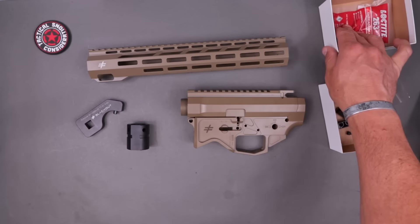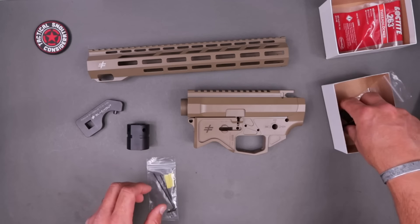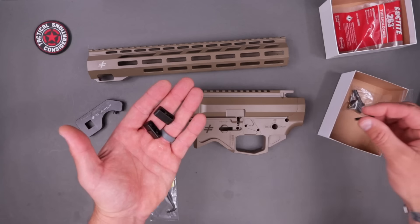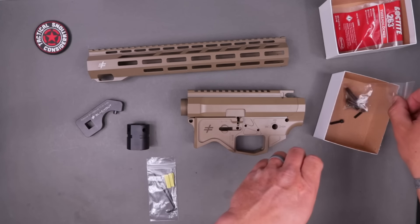You're going to get some red Loctite for the receiver — putting the screws in there together because it clamps together with compressed Allen head screws. Put that red Loctite on there and it's going to be good to go.